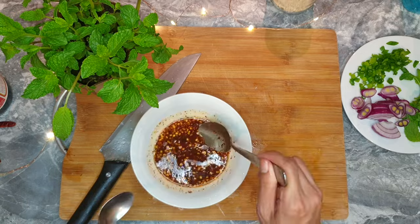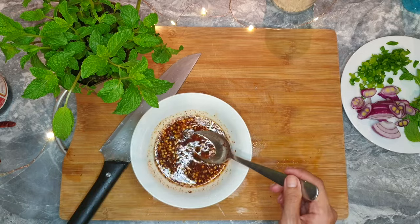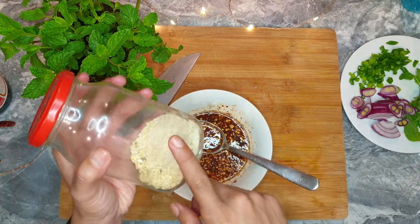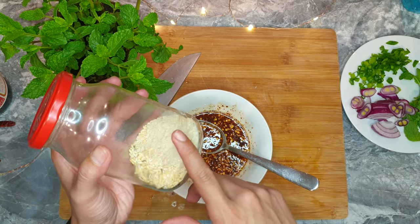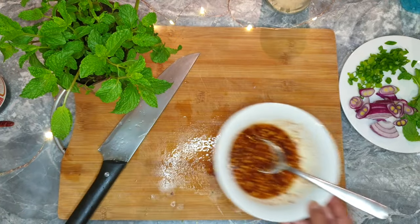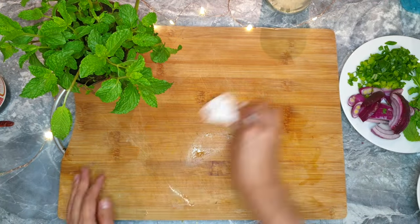Mix it up, taste, and adjust to what you like. For the ground toasted rice, we're going to add it last — we don't want it sitting in the dressing soaking up liquid and turning soggy. We want its fragrance and a little texture from it.